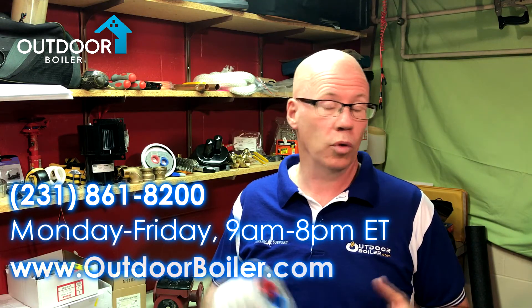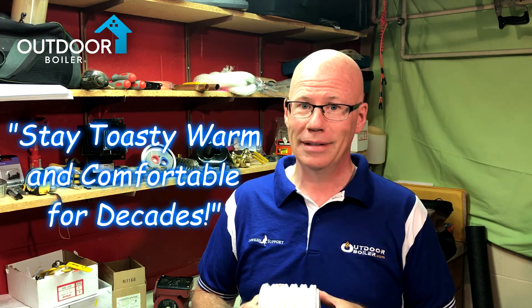Now you know everything you need to know about OutdoorBoiler.com underground insulated PEX. Give us a call at the number on the screen or reach out at outdoorboiler.com. As a pipe customer, if you get your pipe from us, you're eligible for free design services. Designing the outdoor boiler installation is very important — we'll provide customized drawings and set it up completely so your entire outdoor boiler installation is done properly. We're all about saving money, but also making sure your system provides the proper amount of heat for decades. Our goal is to help you stay toasty warm and comfortable for decades. We look forward to hearing from you.